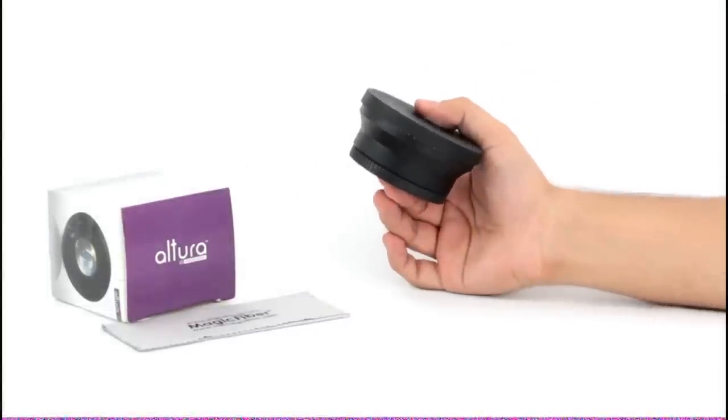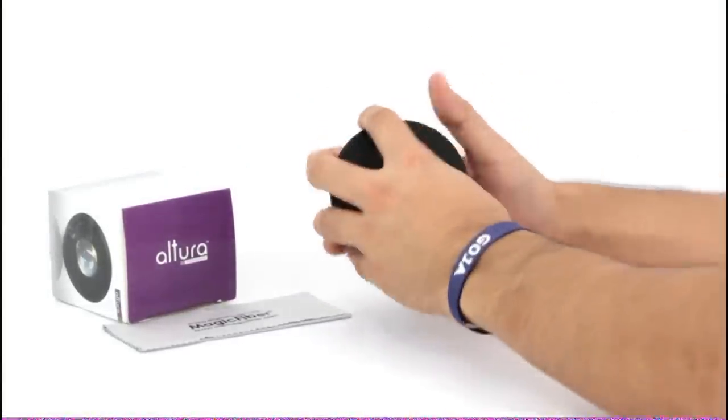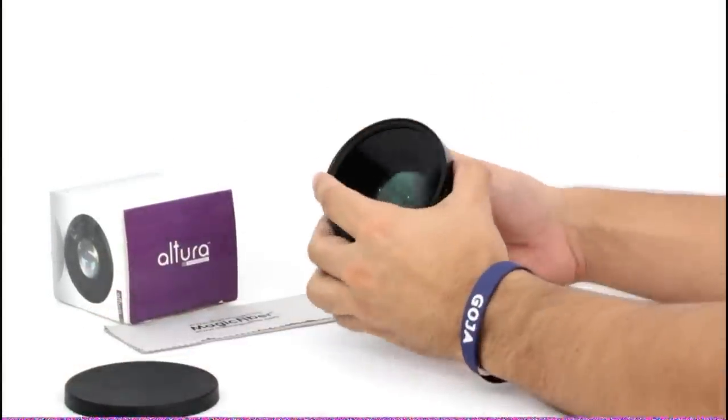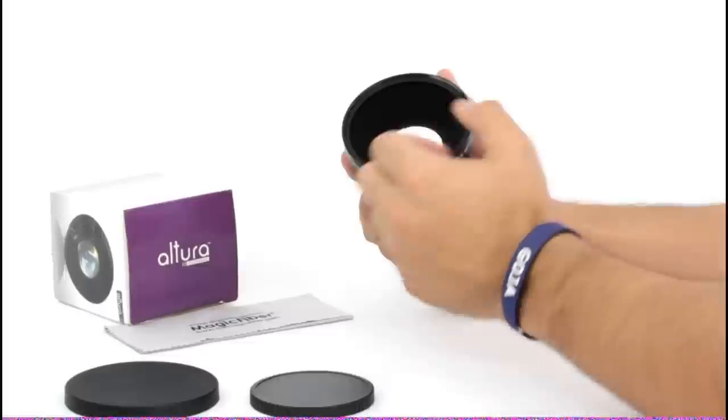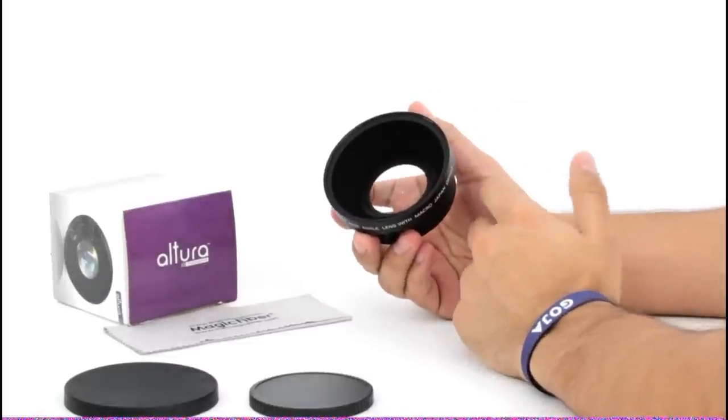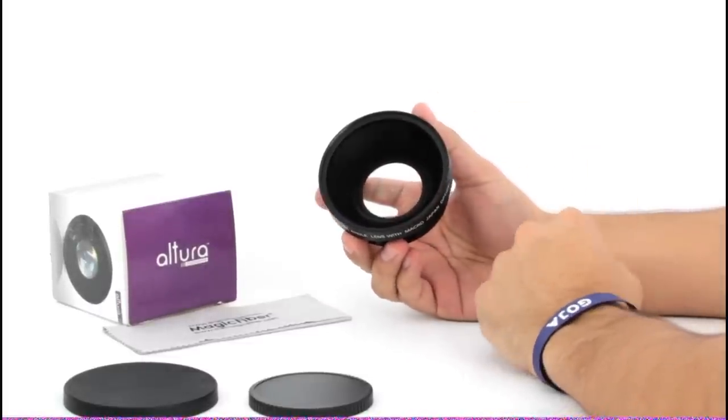Here we have an Altura Photo wide-angle lens attachment, included with its own carrying pouch. Wide-angle lenses are ideal for architectural, interior, and landscape photography, or really any situation in which you desire to highlight differences in sizes or distances between objects in the foreground and background.